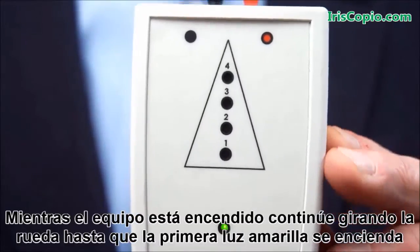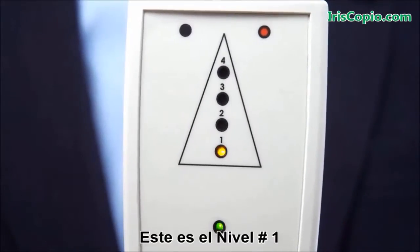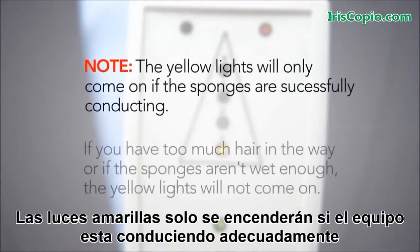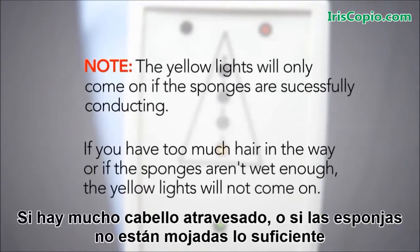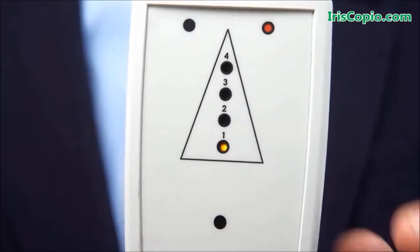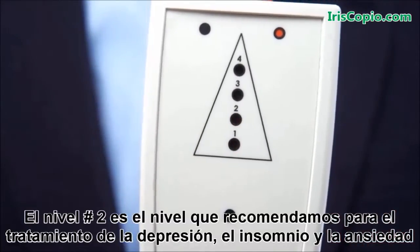Once the device is on, continue to turn the wheel until you see the first yellow light come on — this is yellow light number one. The yellow lights will only come on if the device is successfully conducting. If you have too much hair in the way, or if the sponges are not wet enough, the yellow lights will not come on. Yellow light number two is the setting we recommend starting with to treat depression, insomnia, and anxiety.